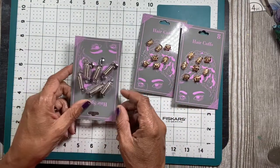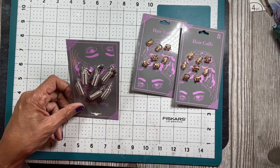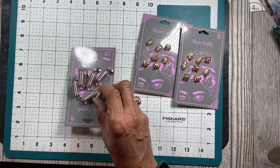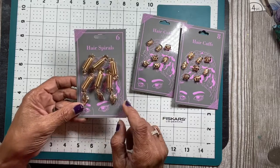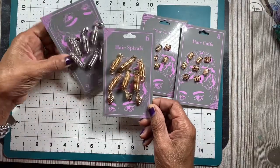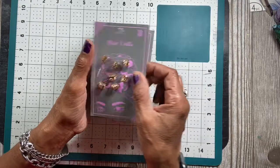I also thought about these to be used in making dangles because they already have a dangling on them — I just have to figure out how to incorporate it. I got the silver one and the gold one, and the gold one comes with these leaves on it. I think this is going to be a really good deal and I'm going to work on that this weekend, so I'll probably do a craft-with-me.